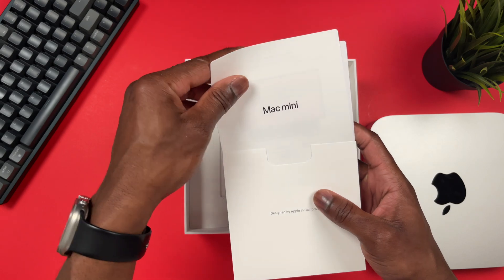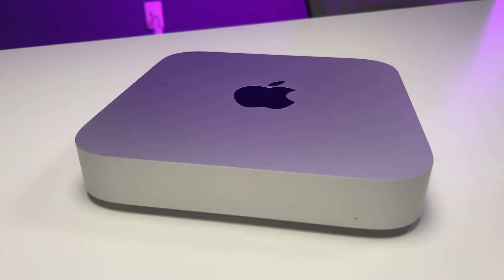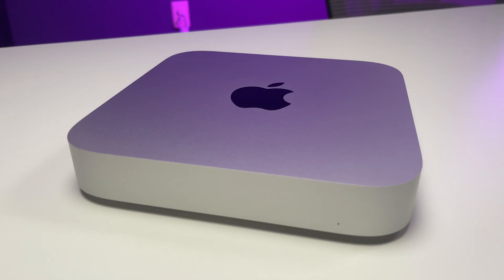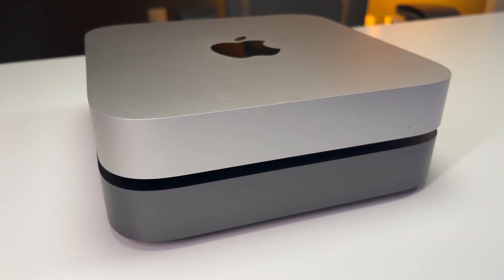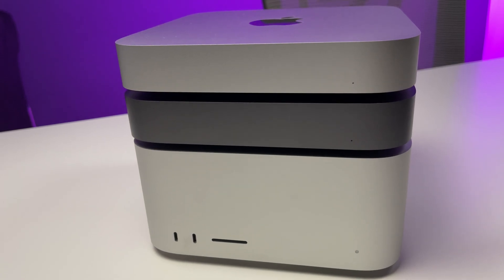Below that we have the envelope with the paperwork, Apple sticker, and then a power cable — pretty much the regular stuff. When you look at the Mac Mini you see that there's no design change from the previous generation. I have my 2018 Mac Mini here for reference, as well as my Mac Studio, and they're all the same shape.